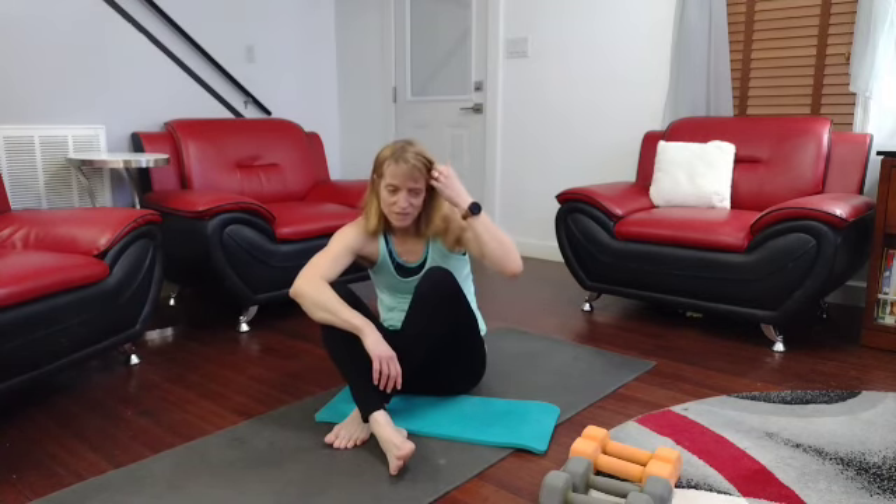I was like, really? 200 tricep dips and then 200 bicep curls? But I decided to go ahead and attempt it. So I've got my 10s and my 8s out. Let's start getting into bicep curls.